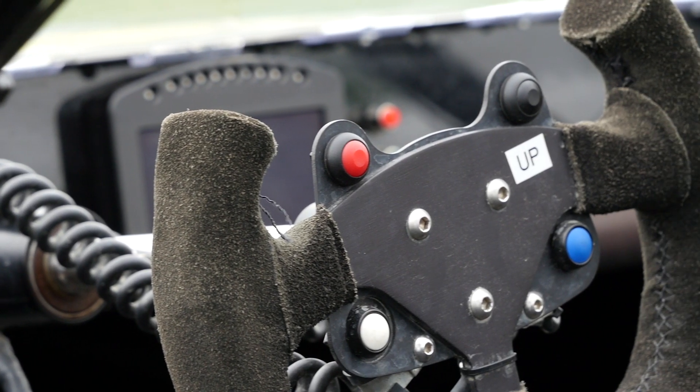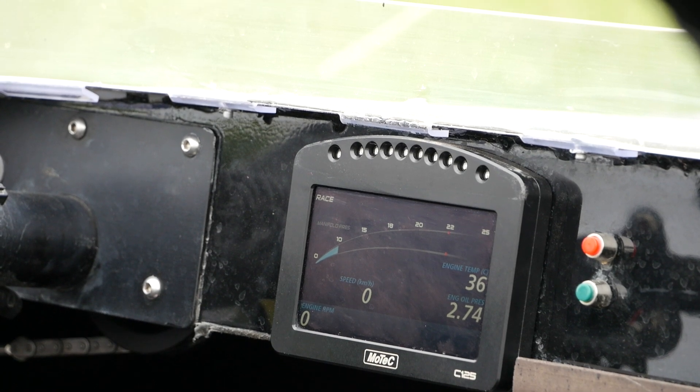To get data from the engine we're using a MoTeC C125 dash logger, which is doing two tasks. It acts as a central logging point, taking all logging from the ECU as well as additional sensors monitoring jet unit pressure at the inlet and outlet. It also serves as a driver display and warning system — if any sensors such as fuel pressure or oil pressure drop outside acceptable limits, it brings on a warning that instantly focuses the driver's attention to the dash. This means the driver can concentrate on driving the boat, and if anything goes wrong, his attention will quickly be drawn back to the dash.